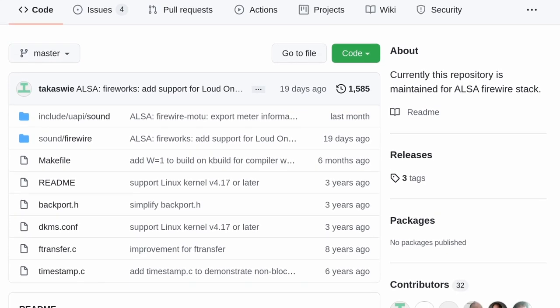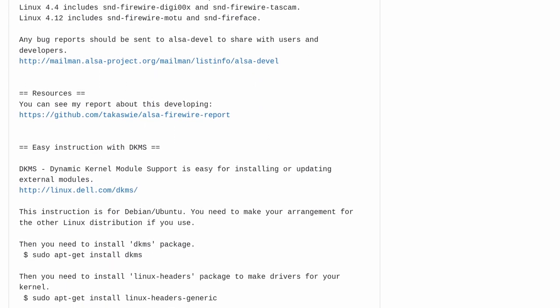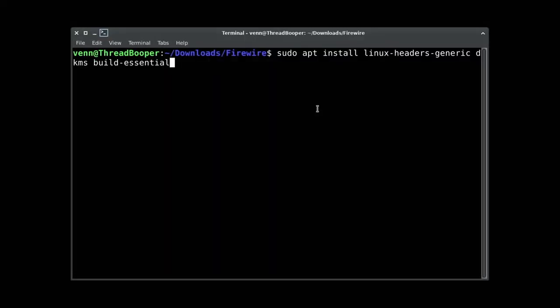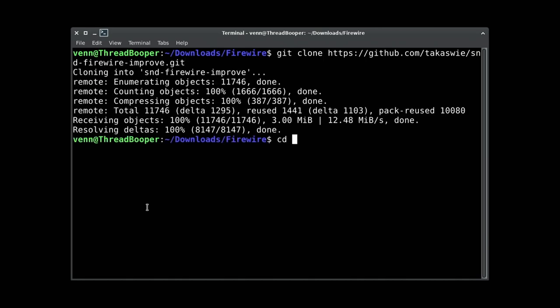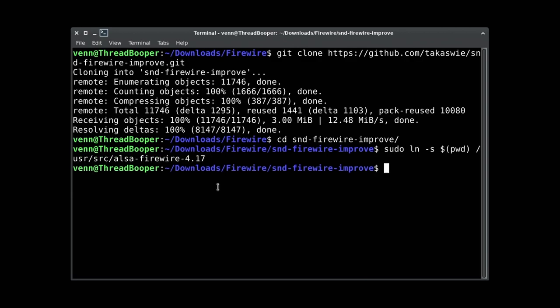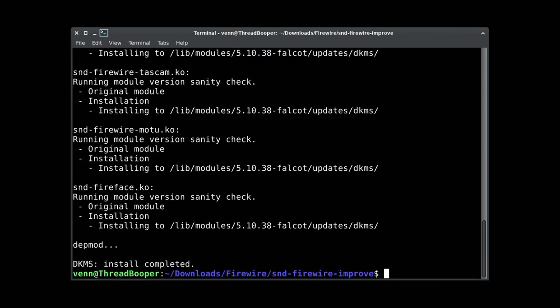Let's talk about the driver situation. These come in the form of SoundFirewire-Improve — it's part of the ALSA stack. If you have a newer kernel like 5.15, you're probably going to be good, but let's walk through the steps anyway. You need to set up your build system. I'm going to be doing this on Debian, so make sure you have your Linux headers and build-essentials packages installed. Then we're going to clone the Git repo, pop into our new SoundFirewire-Improve directory, link with a symbolic link, then install the DKMS. Once that's complete, give the system a reboot and you should be good.